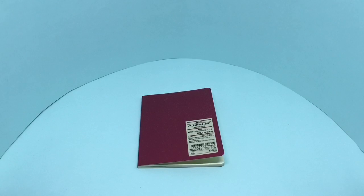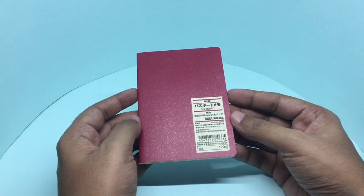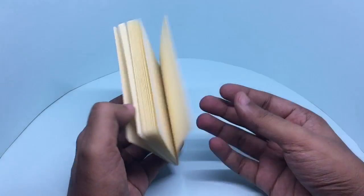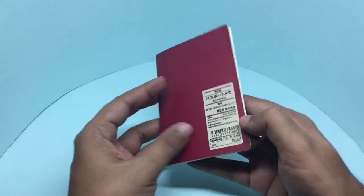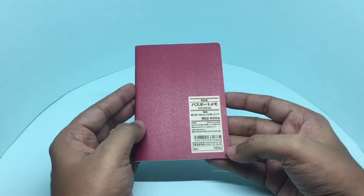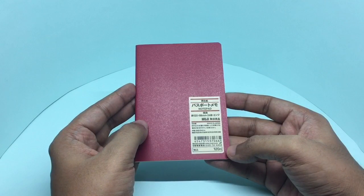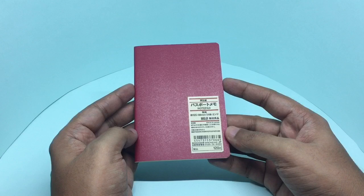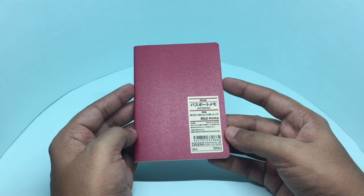Let's take a look at this Muji notebook. It's a simple notebook with white pages, no branding on it other than a sticker. It costs around 120 Japanese yen and is made in Japan. In a Muji store in India, it costs around 90 rupees, or around two dollars or so.